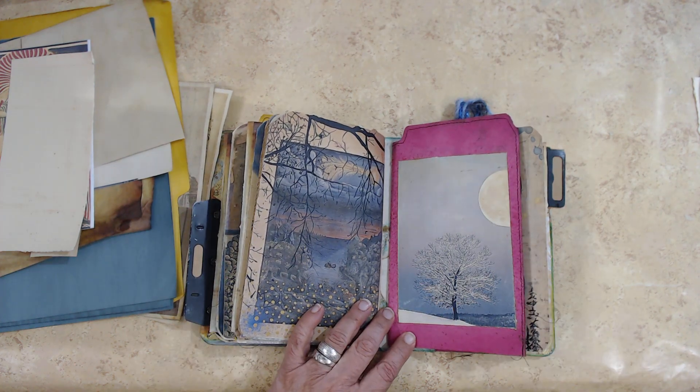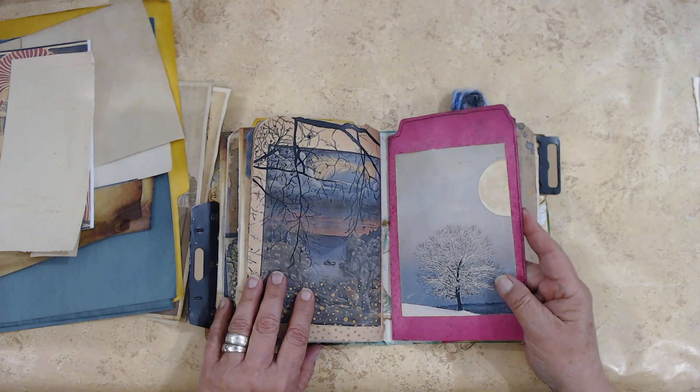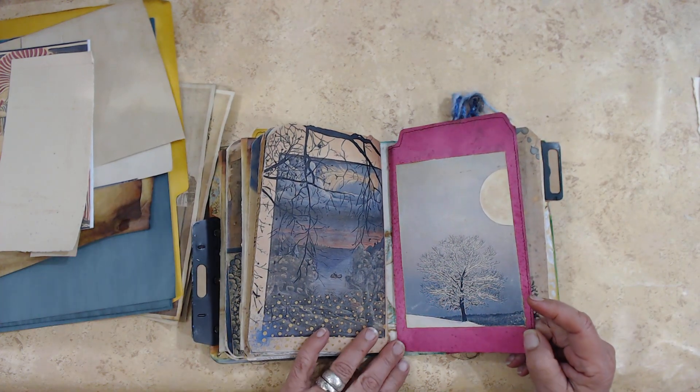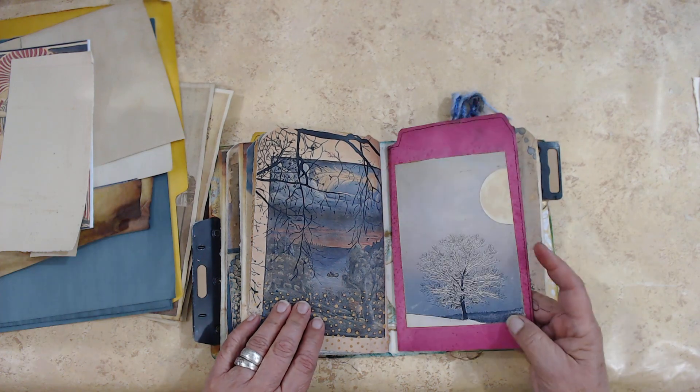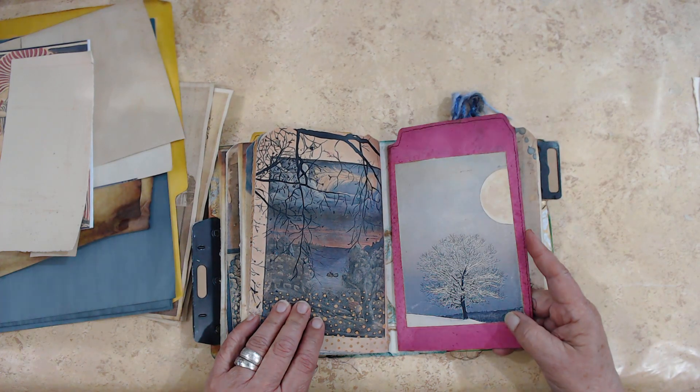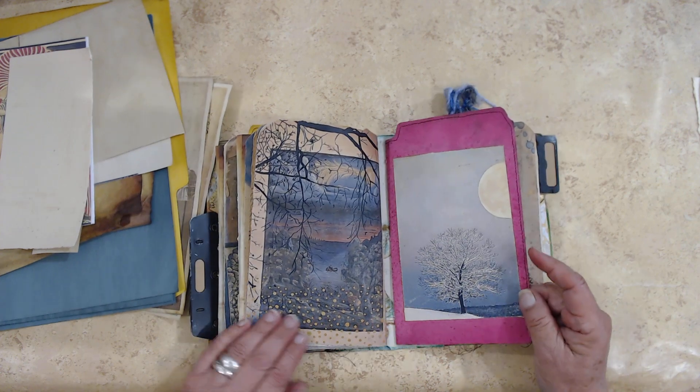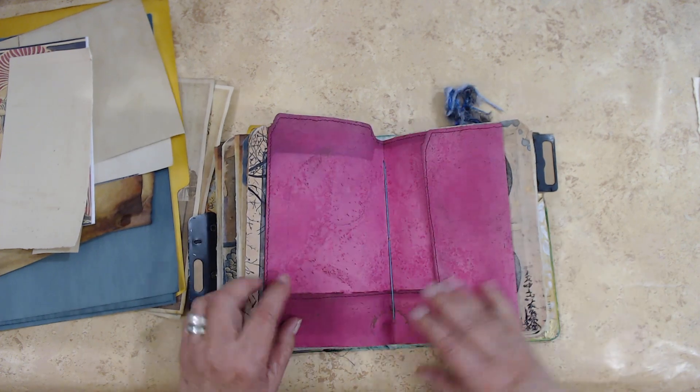Then another file folder — this magenta color, you can't miss that. It's got a cool picture of a tree with snow on it and the moon. It's one of my favorite pictures.